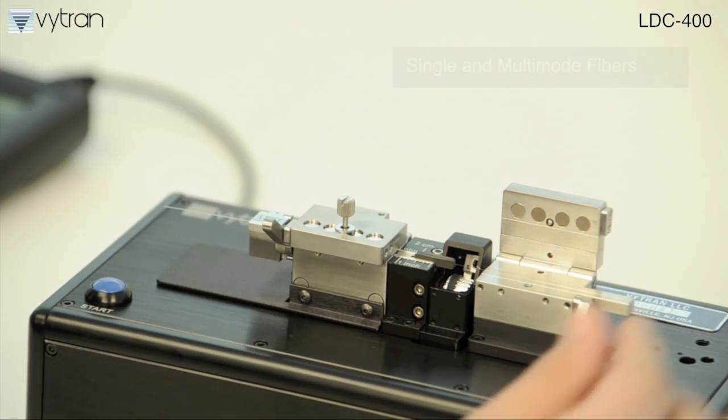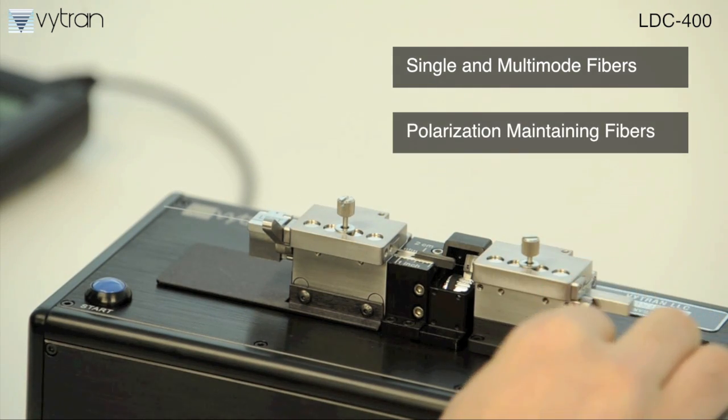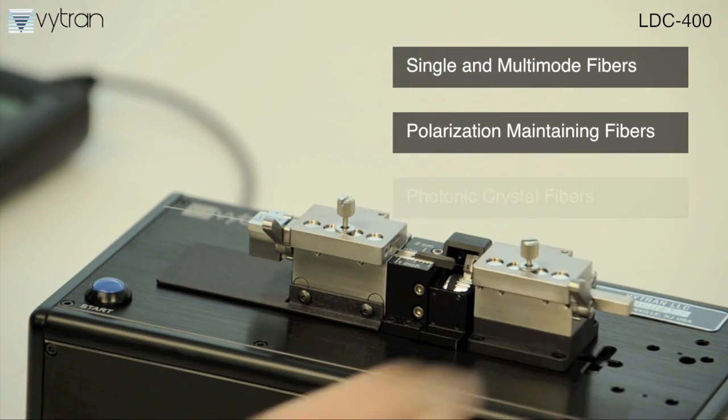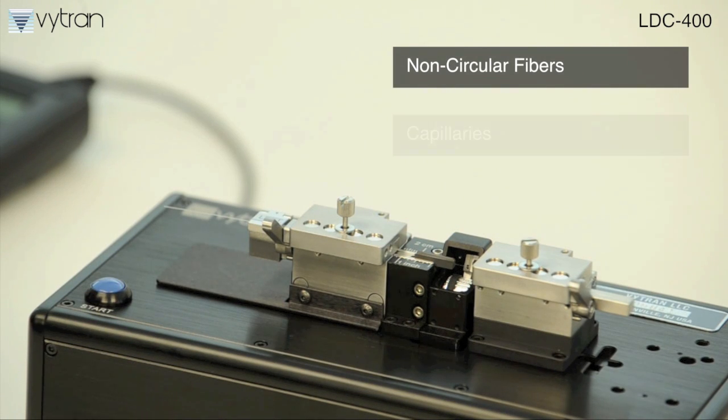Some examples are single mode and multi-mode fibers, polarization maintaining fibers such as panda and bow tie, photonic crystal fibers, non-circular fibers, and capillaries.